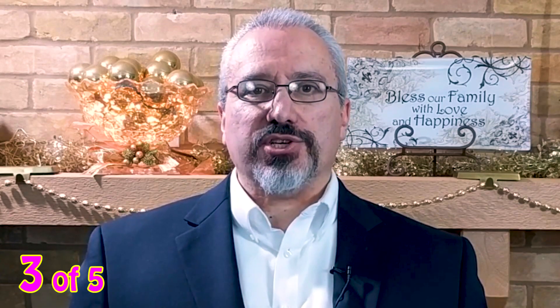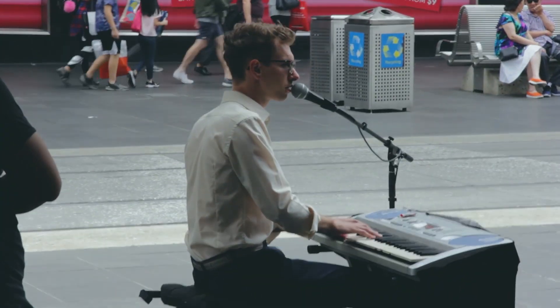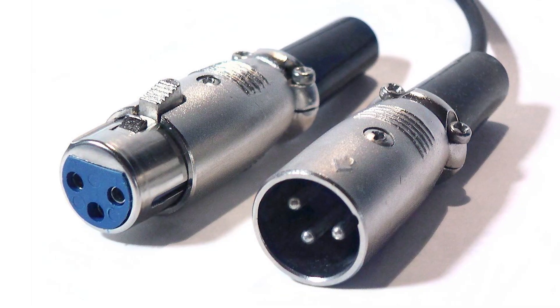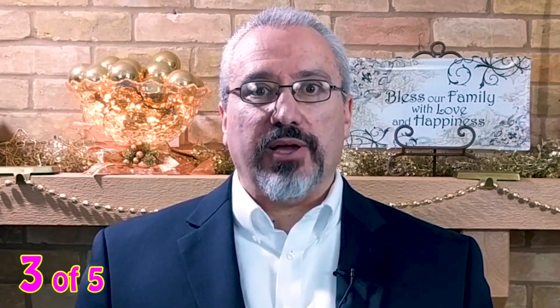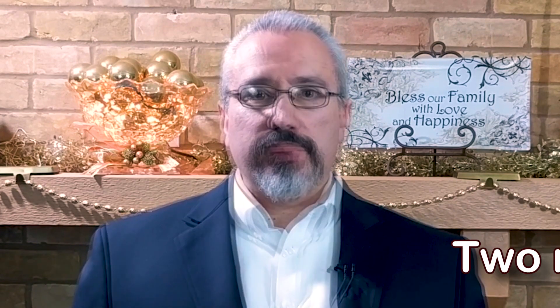Number three: multiple inputs. I use this amp mostly for my magic show. I needed an amp that could play MP3 music from my phone while I use the microphone. A lot of buskers plug in their instrument and a microphone. It has four independent channels for connecting a variety of mics, instruments, and musical devices. It has two XLR mic inputs so you can have two microphones at the same time. I use one input for my microphone and one input for my background music, and I set the volume for each channel separately.